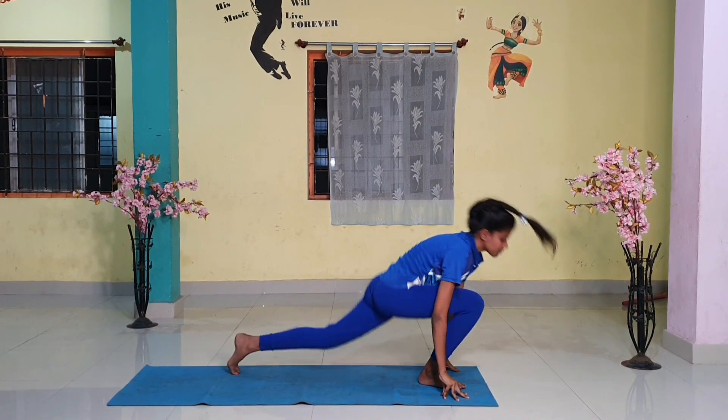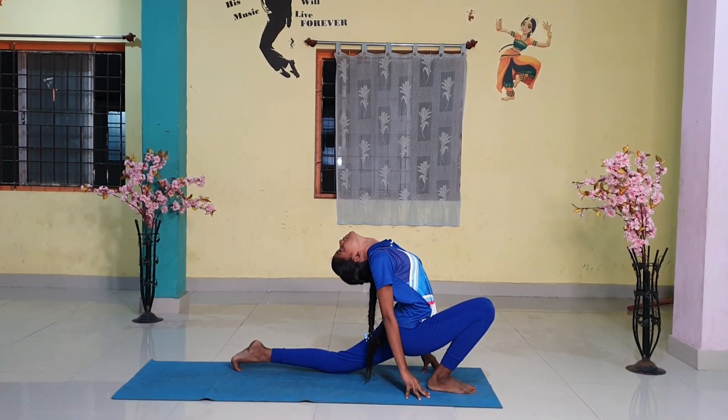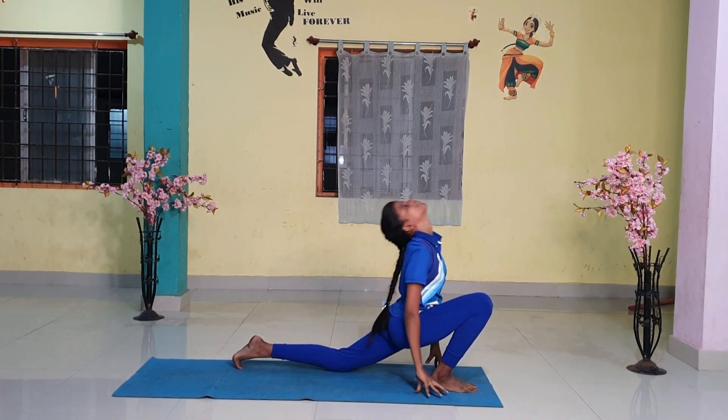Step 4. Breathing in, push your right leg back as far back as possible. Bring the right knee to the floor and look up.